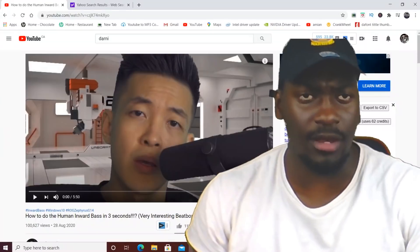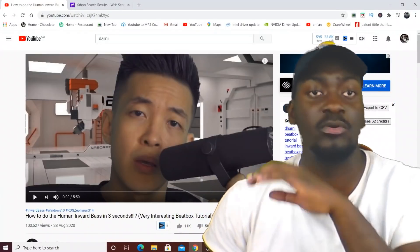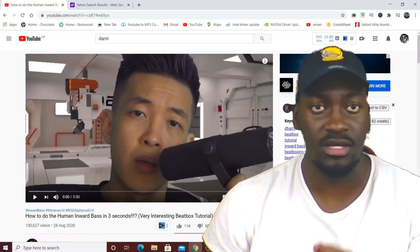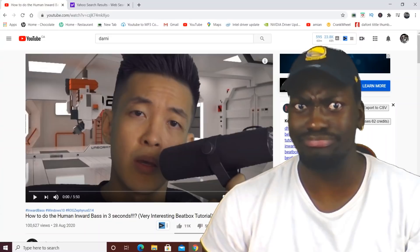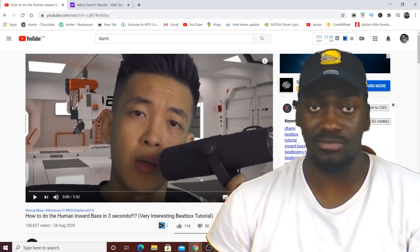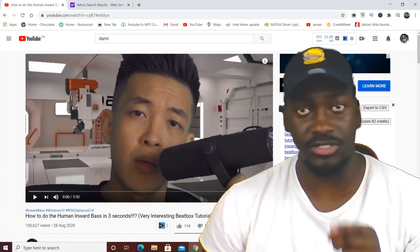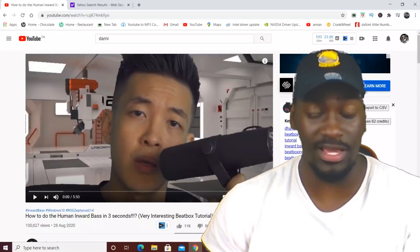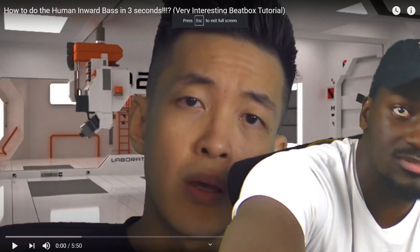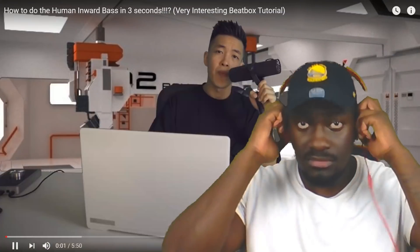Okay ladies and gentlemen, I'm getting back into the tutorials, and today we're gonna learn how to do the human inward bass in three seconds. This video is made by Darnie — check out his channel, subscribe. Darnie's the goat. Without further ado, let's learn some new tricks: how to inward bass in three seconds. Let's go!